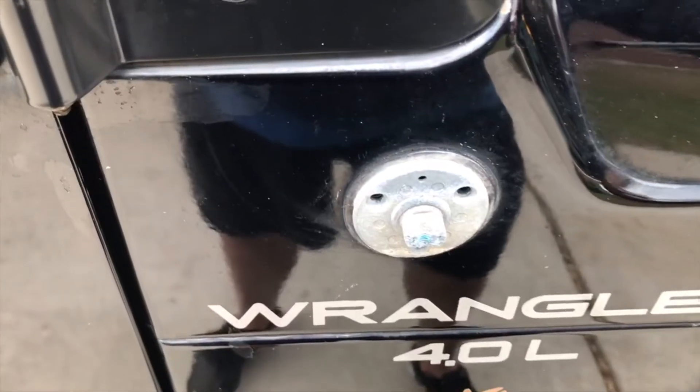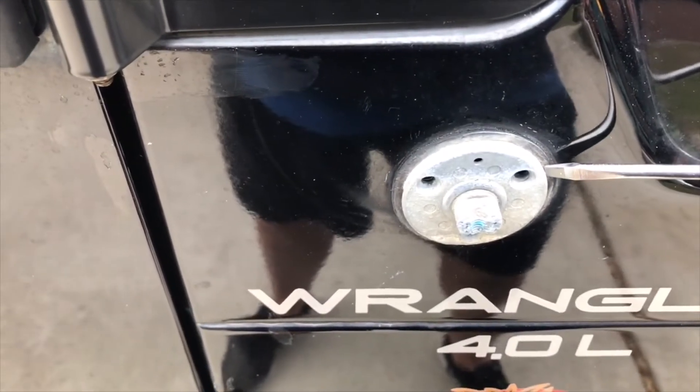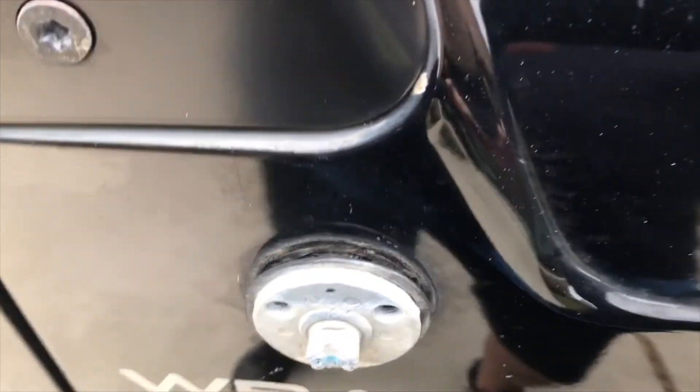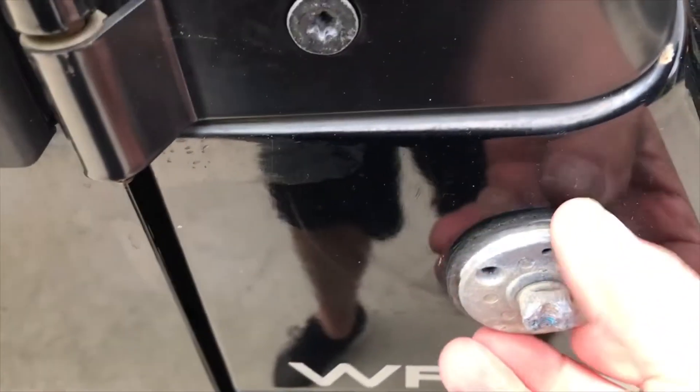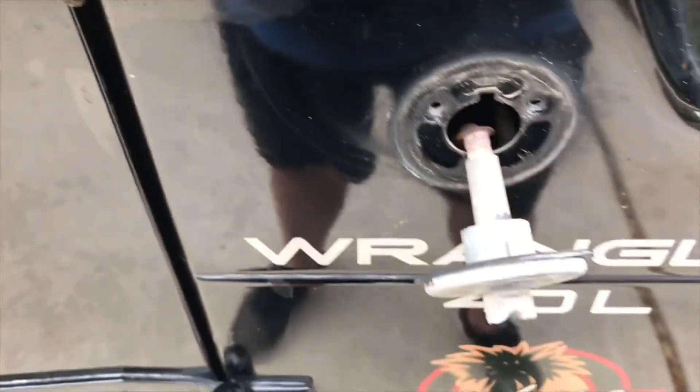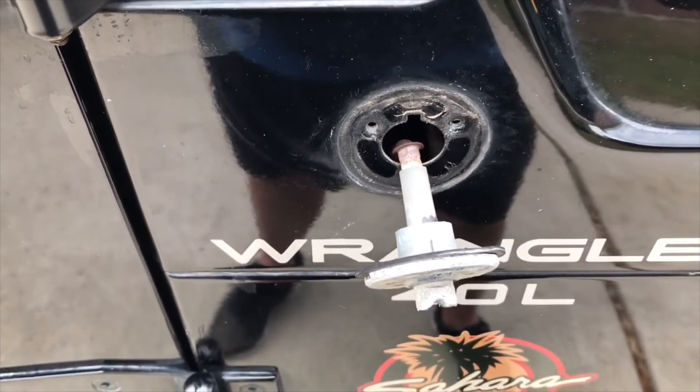Now I'm going to remove this. I'm going to take a screwdriver, put it on the edge, press it, and then pull. So now I've loosened it up, and then I'm just going to pull it this way and trace the cable all the way through to the radio.